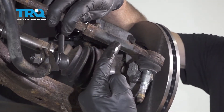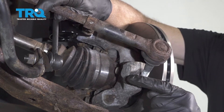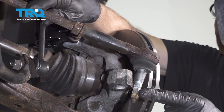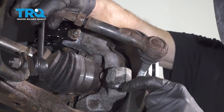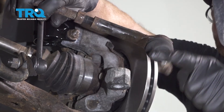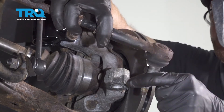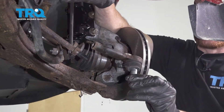The next thing we're going to do is start unscrewing the outer tie rod end from the inner tie rod end. As we're doing this, we're going to count the amount of times it takes to turn this to remove it — one, two, and so on. Go ahead and write down that number.